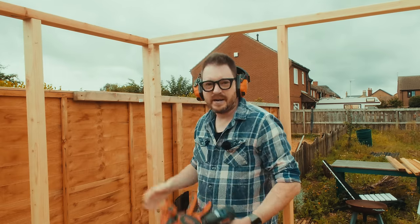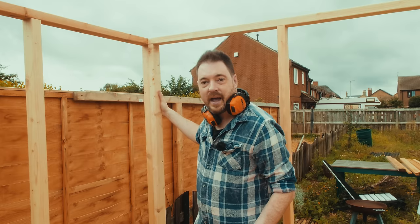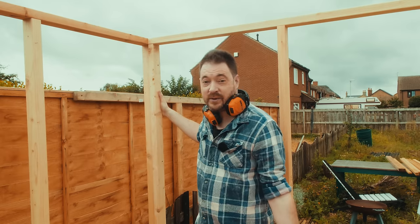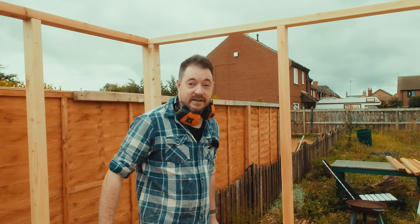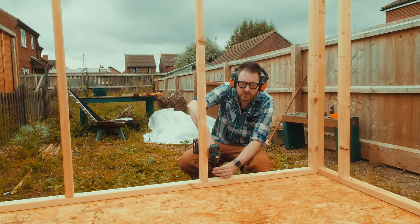This part of the build amazes me every time. We go from it all flat-packed to having four walls up and locked together in under 20 minutes — and that's with me talking to you and filming. I love making this progress this quickly. On to the next stage. I've just gone around the outside whacking a few more screws in.